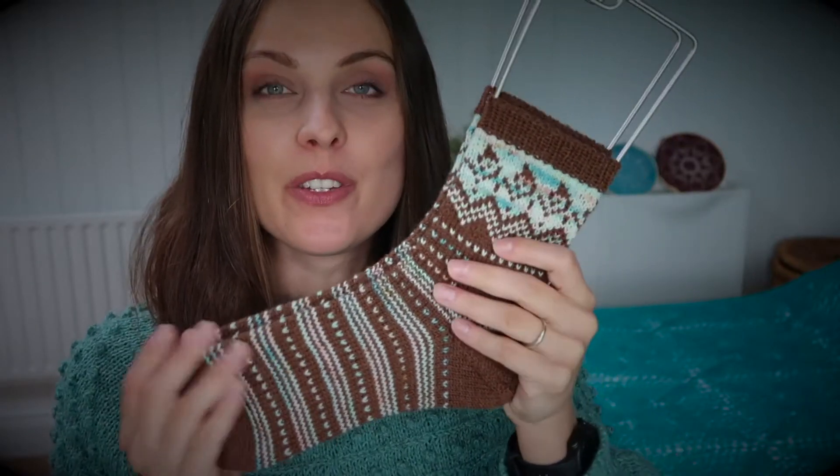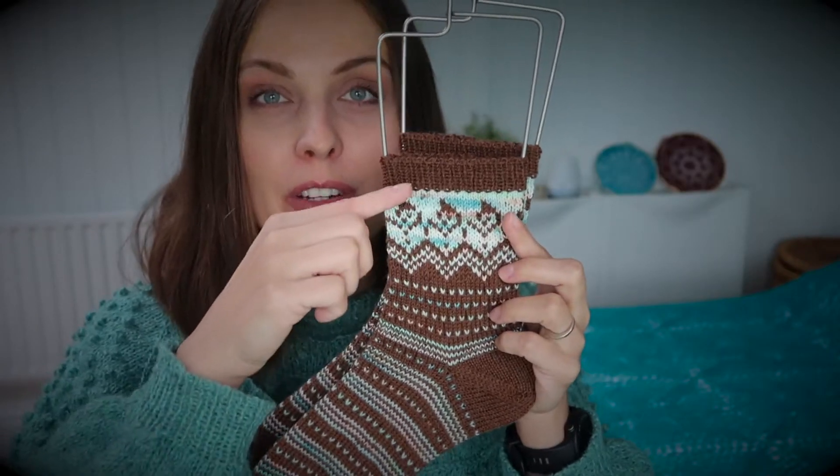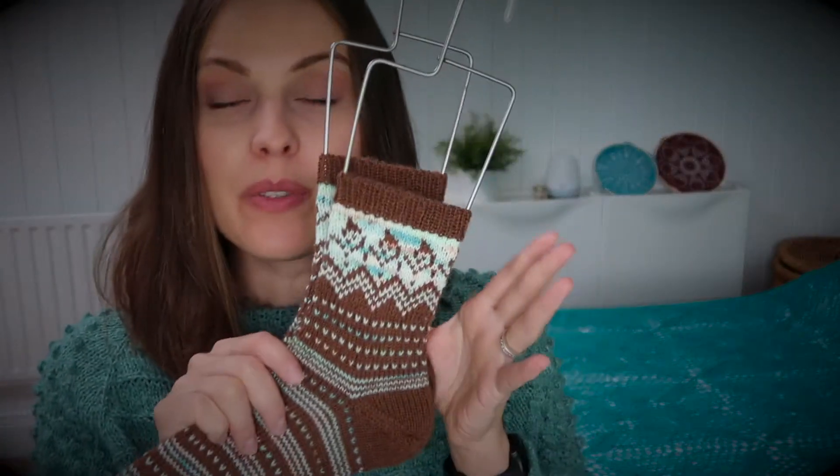You don't have to stick to just two colors — you can play with any colors you want. You can go with one color here, another color here, and then another one here. I have knitted socks for a giveaway, so check it out. Every month I'll try to knit socks to give away using this pattern.